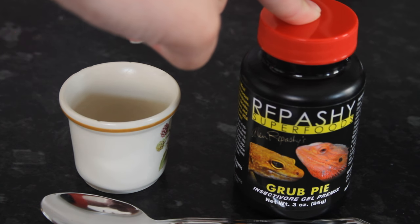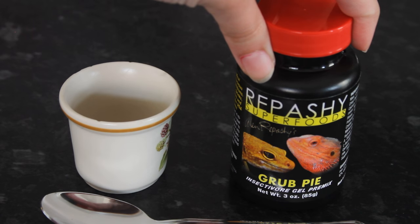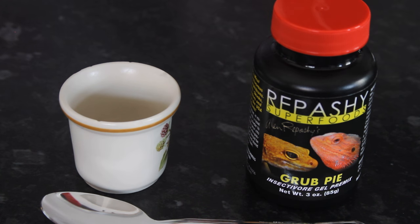Now it's not cheap — it was £9.99, so £10 for 3 ounces. But if it works, it's good; if it doesn't, I'm going to be a little annoyed. But I do have two other females who currently aren't really eating too much or at all. So if it doesn't work with one gecko, maybe it'll work with another.